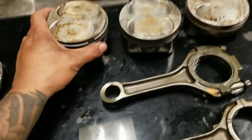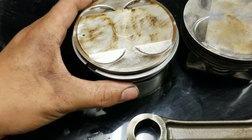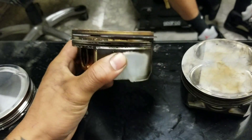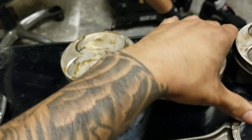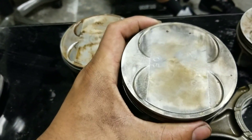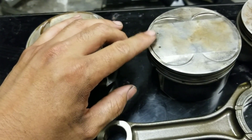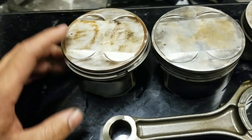As you can see here, those three pistons — this is the DE piston, it just looks like a plain piston. Then this is for HR, and as you can see here, this is how to tell: right here it has two dots, and this one only has one.